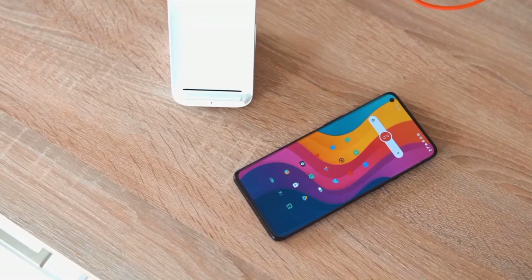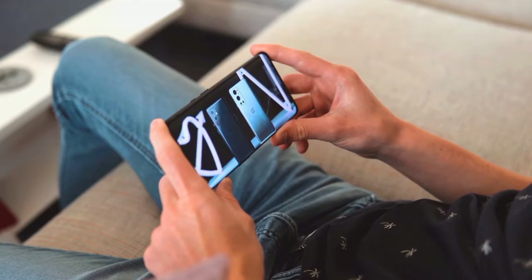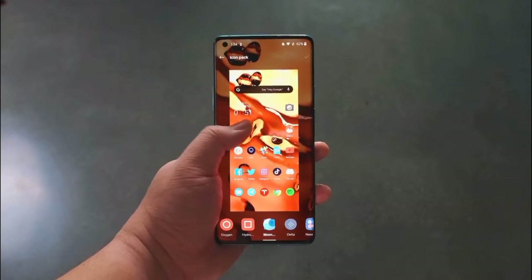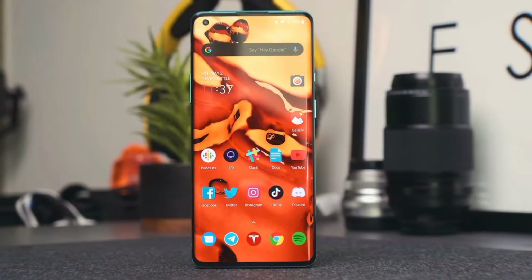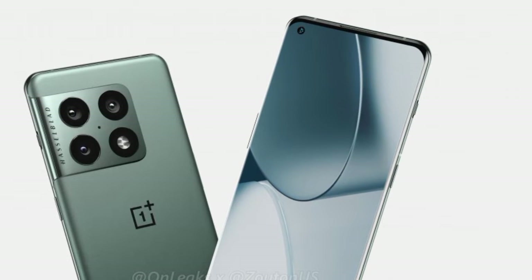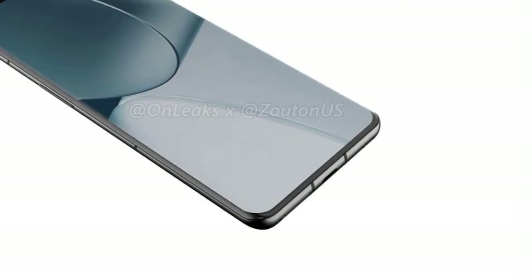Coming to the front, the OnePlus 10 Pro will get a curved 6.7-inch display with a 20-by-9 aspect ratio and support for 120Hz refresh rate. The display is surrounded by thin bezels on all sides, and a punch hole cutout for the selfie camera is positioned at the top left corner. The smartphone features a power button and alert slider on the right, while the volume rocker is placed on the left.